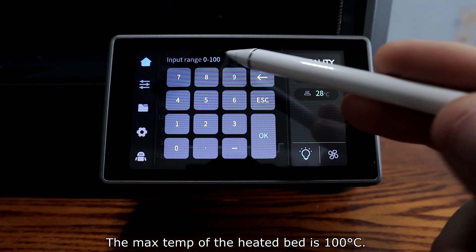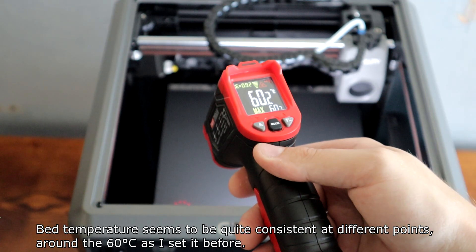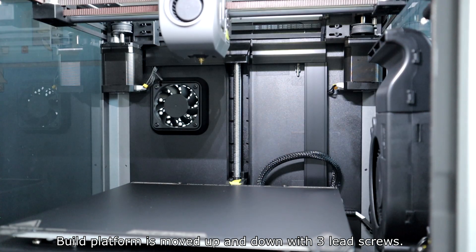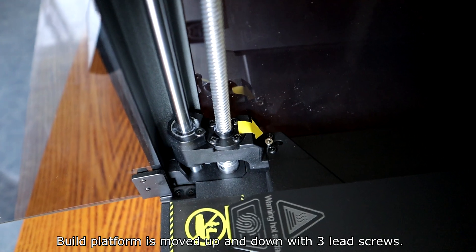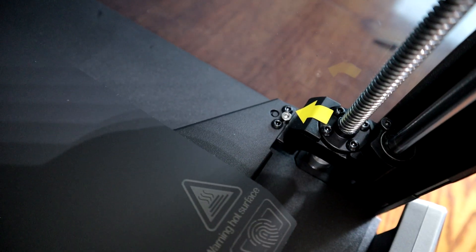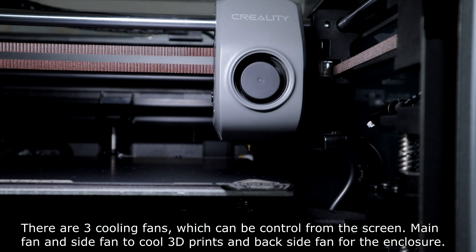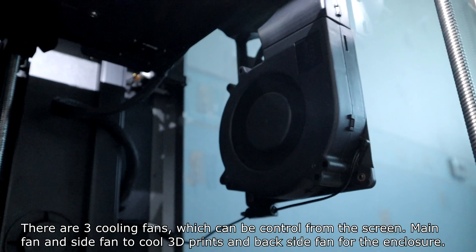The max temp of the heated bed is 100 degrees. Bed temperature seems to be quite consistent, varying about 16 degrees at different points. The build platform is moved up and down with three lead screws. There are three cooling fans which you can control from the screen — a main fan and side fan to cool 3D prints, and a back-side fan for the enclosure.